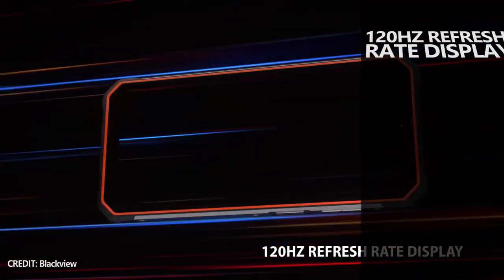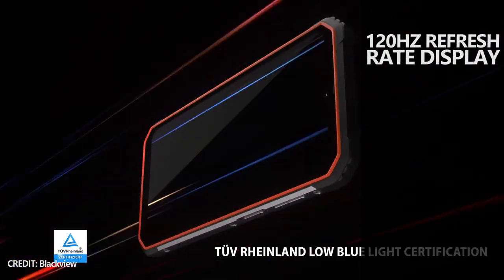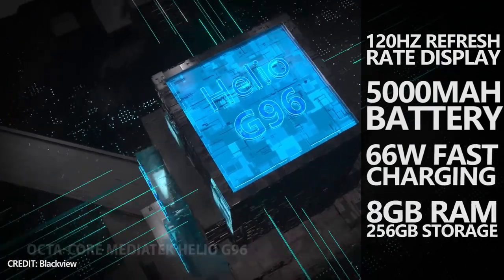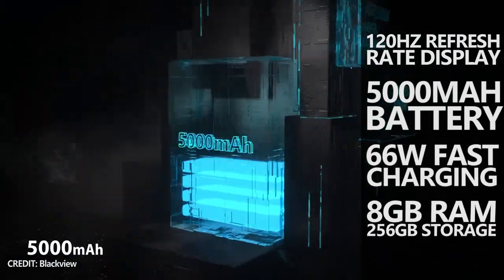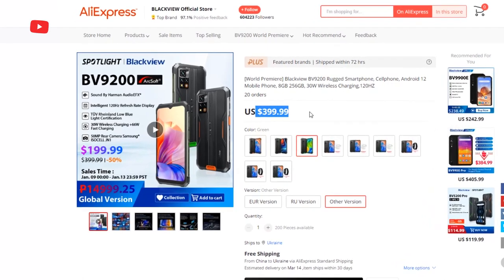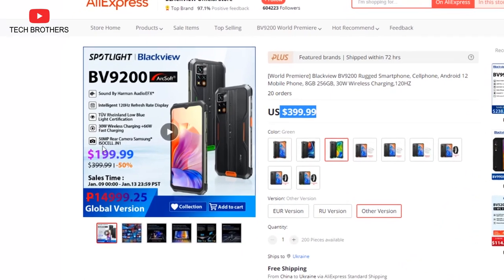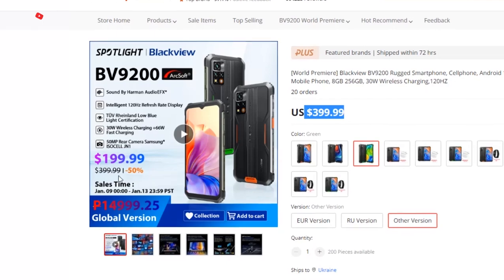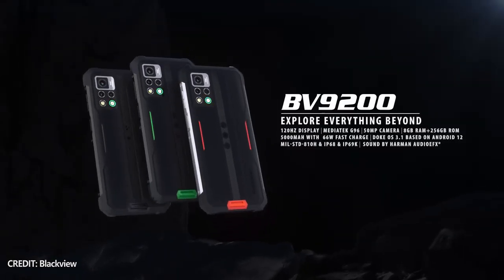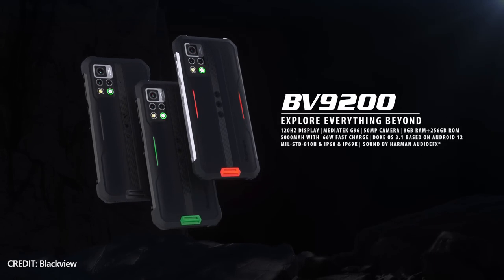The new rugged smartphone has a 120Hz refresh rate display, 5000mAh battery and 66W fast charging support, 8GB of RAM and 256GB of internal memory. The price of the new phone is only $199, and it will go on sale on January 9th. I will leave the link to AliExpress in the description under the video. Let's talk about all the features of the new Blackview BV9200 smartphone.